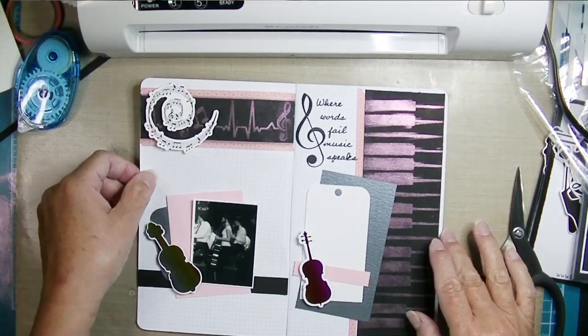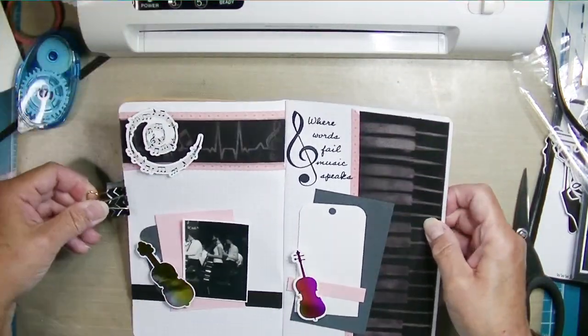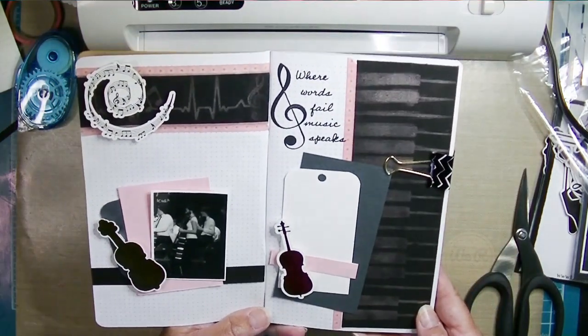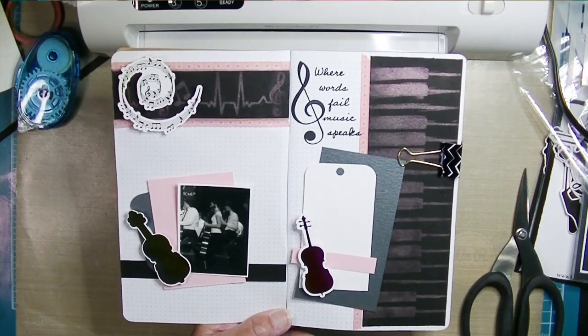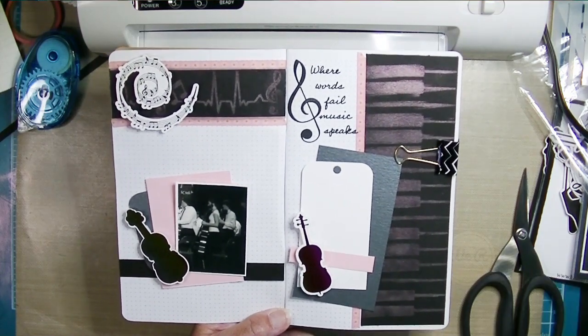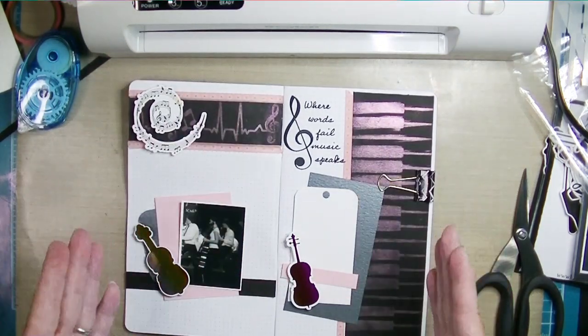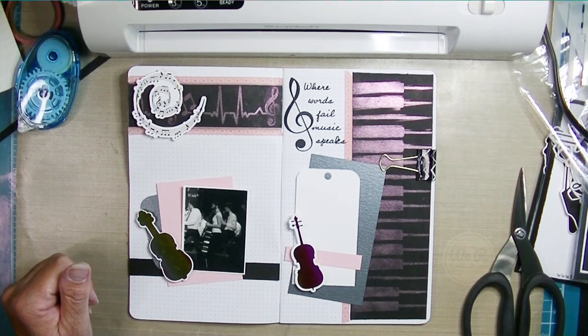That completes my layout. I'll put links below to the stuff I used — most of it came from the Hedgehog Hollow May kit. I'll put a link to the subscription box. I'd love it if you gave this video a thumbs up and subscribed to my channel. Click that bell to get notifications every time I upload a new video. Thank you so much for watching, friends — have a wonderful day!